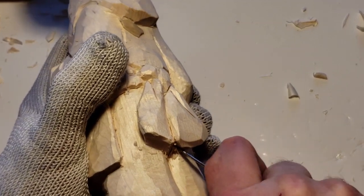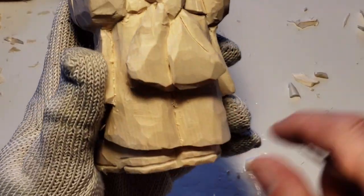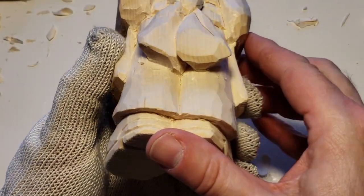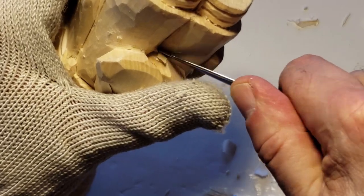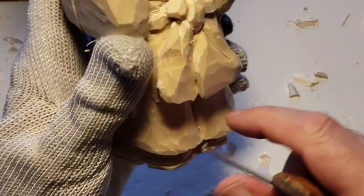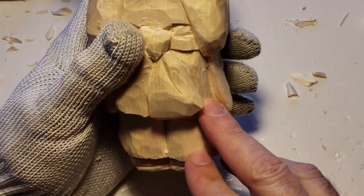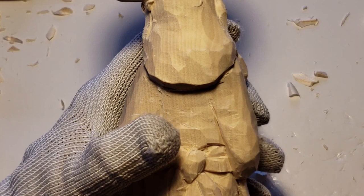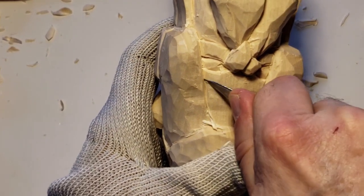And it will separate — there we go. That's what we're kind of looking for. All right, let's move on and move away. Like I said, I want to get to the back here and I want to put in some of the details — some of the back details.